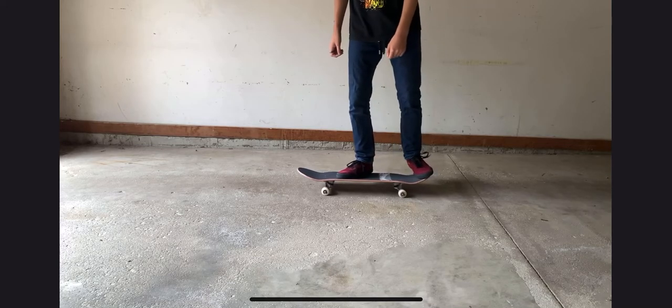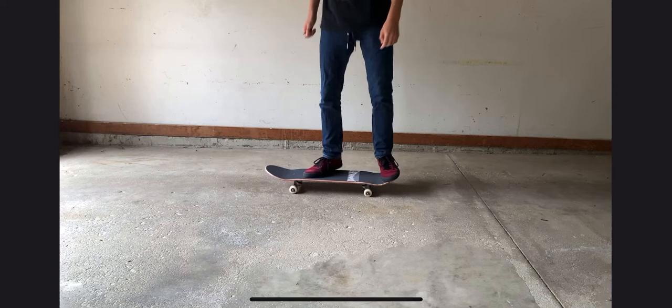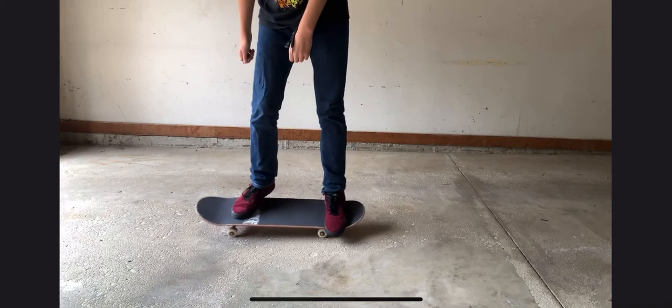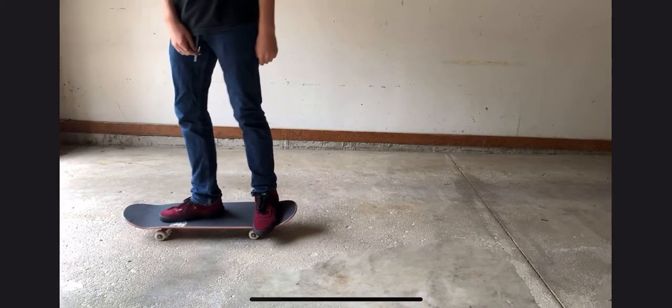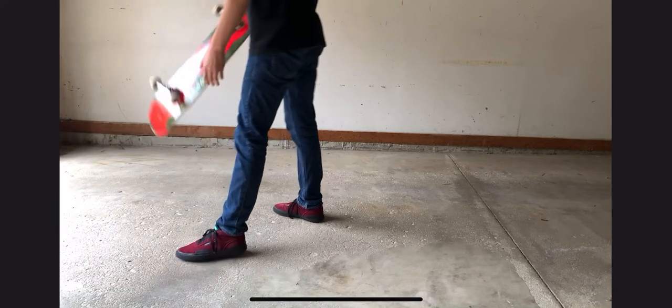So pretty much you're just going to pop back just like you have with your back foot, jump a little bit higher than you have been, and that front foot is going to catch it and you are going to land on it. I believe in you — you are very close to doing this and you are definitely going to get this down very shortly. I do really hope that this skate support has helped you out.